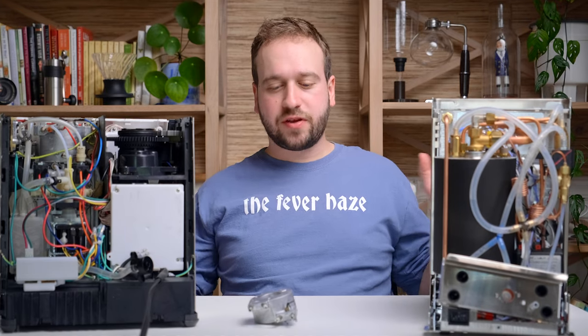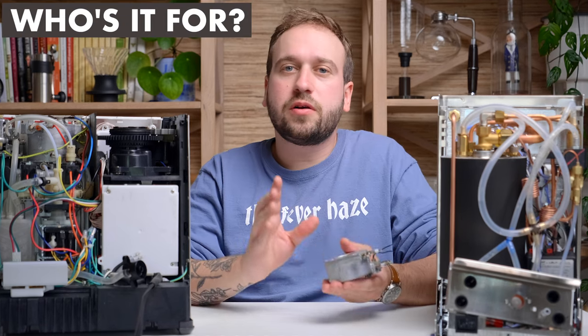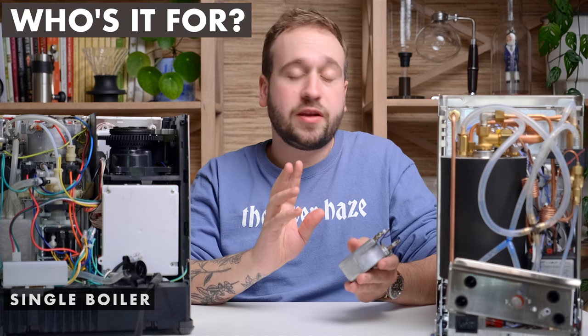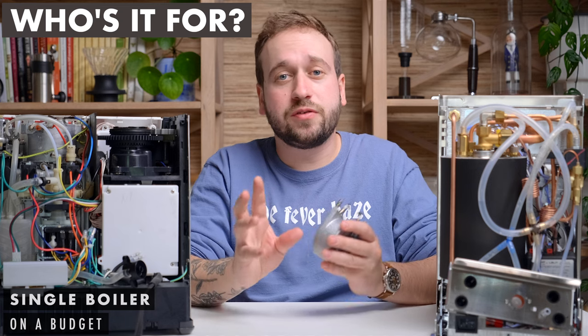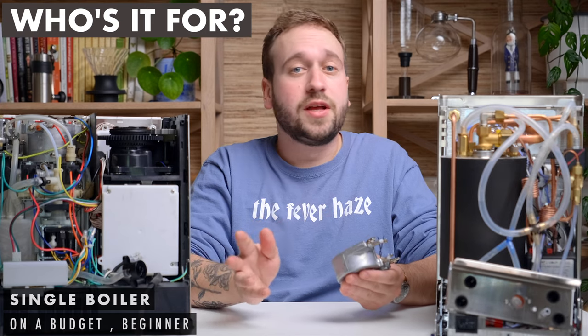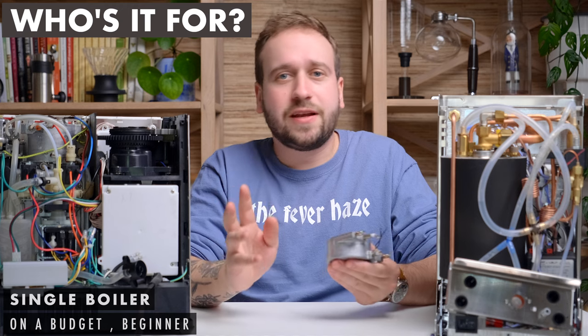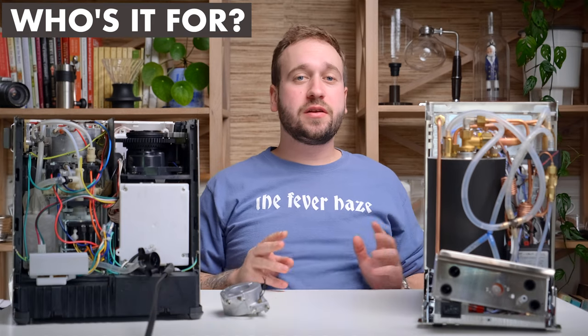So which boiler type is best for you? A thermocoil, thermoblock, or single boiler machine is great for anyone on a budget or just getting into espresso. You can still get really good espresso and still steam milk, even though you can't do both at the same time. I've been working with the Breville Barista Express for a few years and it's served me just fine. These machines are great to learn on and they're cheaper.